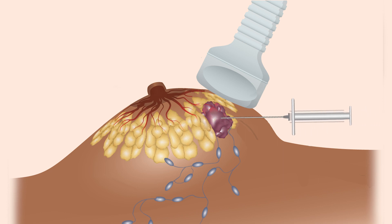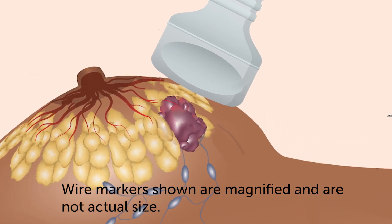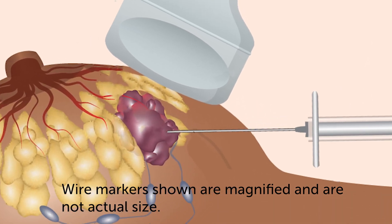After several samples are obtained, the radiologist uses the first needle to place a small clip at the biopsy site. The clip is just a few millimeters in length, smaller than a staple.